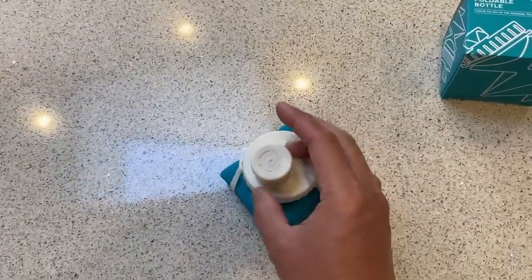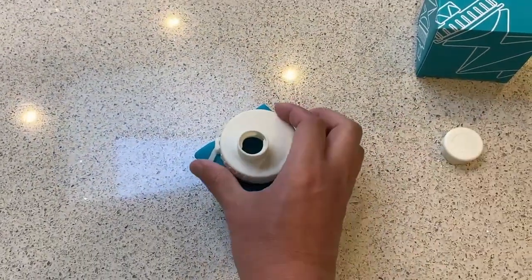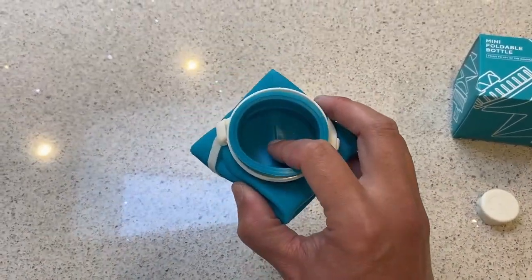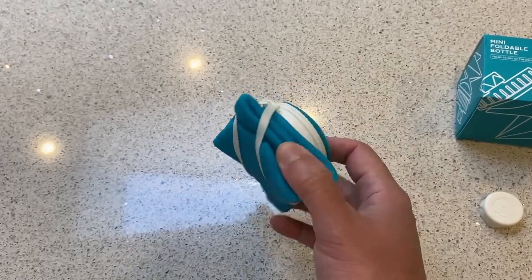Here's how it works. You have a simple lid — you can unscrew the top, and you've got a nice size spout. You can unscrew the lid as well, and you've got a generous size mouth, so cleaning will be pretty easy and you can definitely work a few ice cubes down.